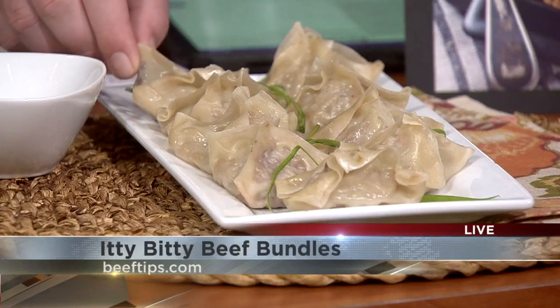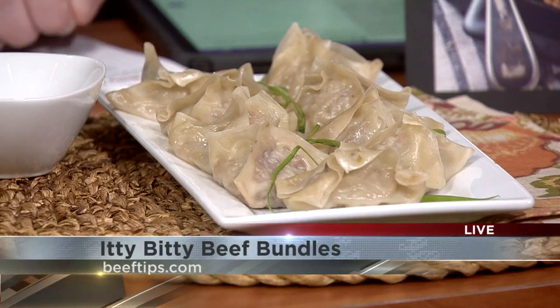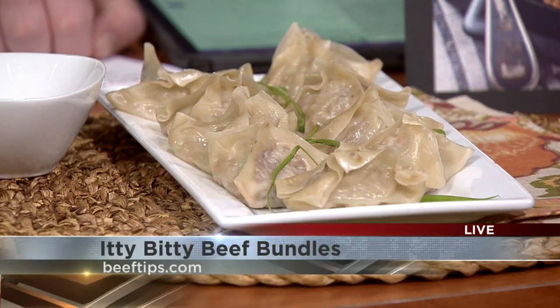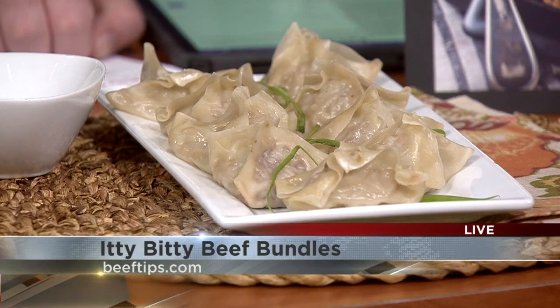Let's talk apps now. I thought I'd talk apps this time of year because we're getting into that holiday party season — it's not that far away. These are called itty bitty beef bundles, but it's just a beef wonton. I took wonton wrappers and filled them with a beef mixture. You take a bag of broccoli slaw from the produce department and saute that, softening it about 10 minutes in some sesame oil.